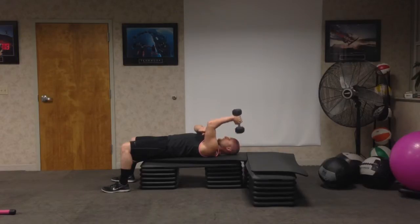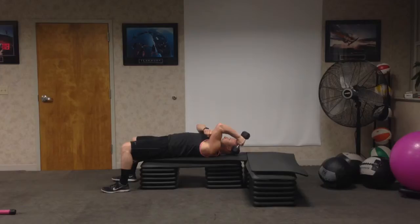When I point that elbow up and extend up, I get a little break at the top and the tricep isn't really under tension. Whereas if I bring that dumbbell back overhead and angle down, I'm going to get tension at the top of the contraction as well as at the bottom.